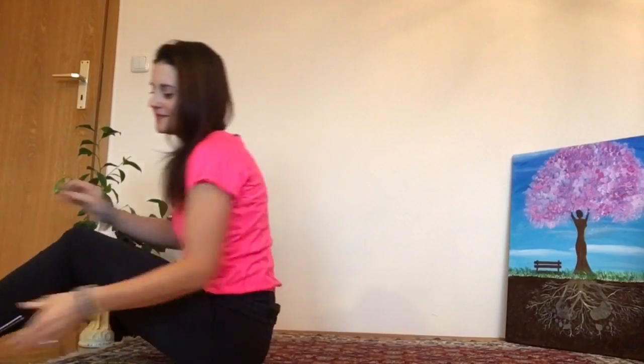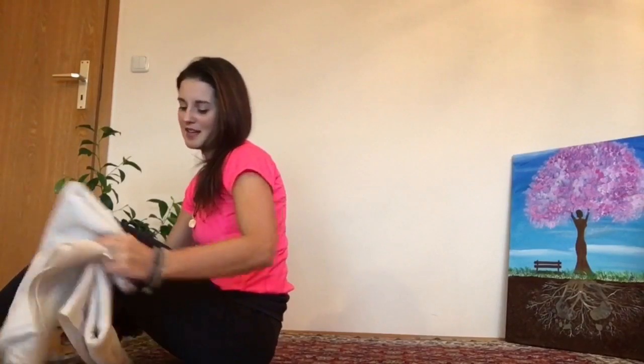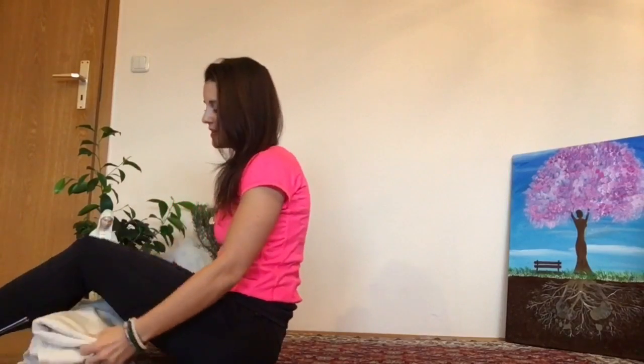So we're going to lay down on our back. Best is to lay really, really flat. And maybe if you'd like, you put a folded up blanket underneath your knees. It makes, especially for beginners, more and more comfortable.